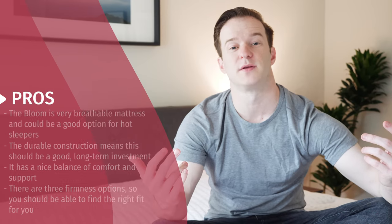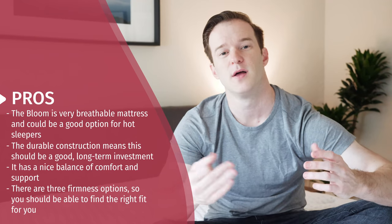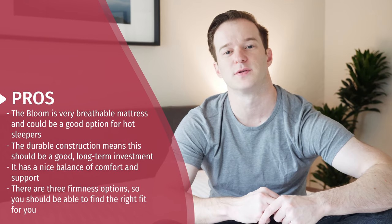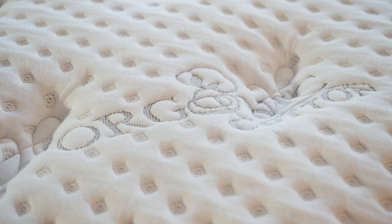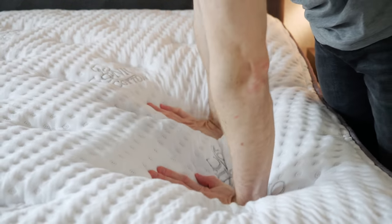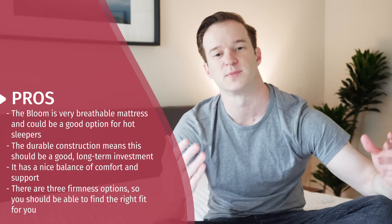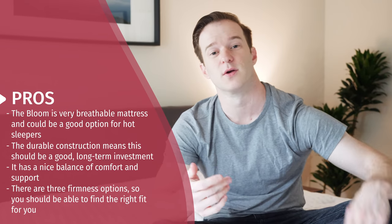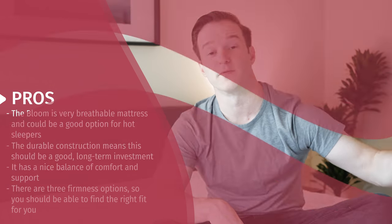Let's talk about the pros of this mattress and who it may be a good fit for. Number one, it's a very breathable mattress — if you're worried about sleeping hot, it could be a good choice. It's also way more durable than a lot of other mattresses, so if you view this as a long-term investment, this could be a great match. It's a very good balance of comfort and support — the quilted top provides great pressure relief while the materials underneath keep it very supportive. Because of the firmness options, back and side sleepers will find the medium version works well, and stomach sleepers can go for the firm version.